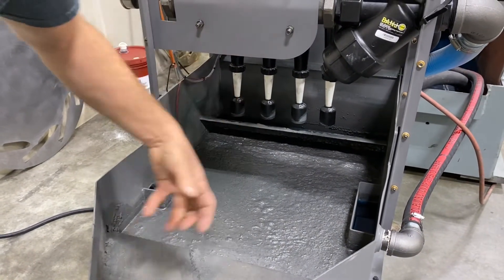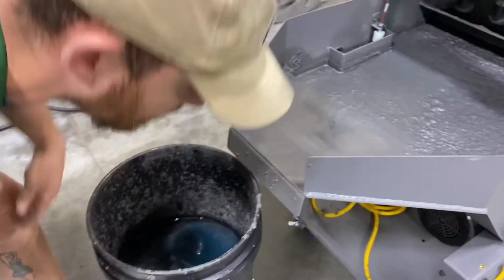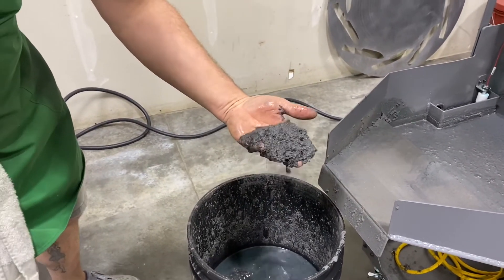It's constantly running, producing a slurry that settles into the settling tank. At the end of each day, I just rake this out to get the heavy sludge and sediment out of the coolant. So it's just always working.